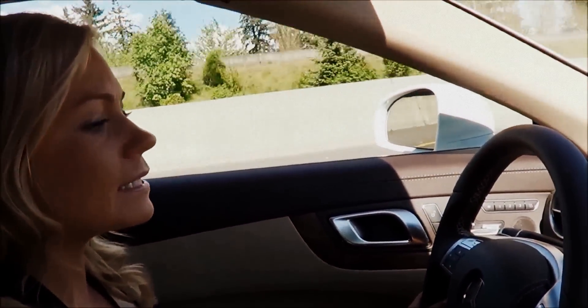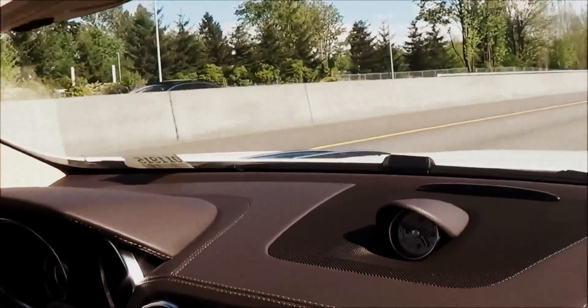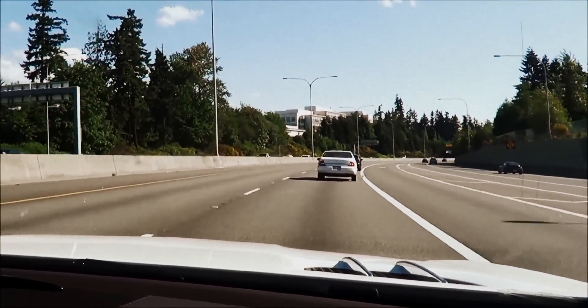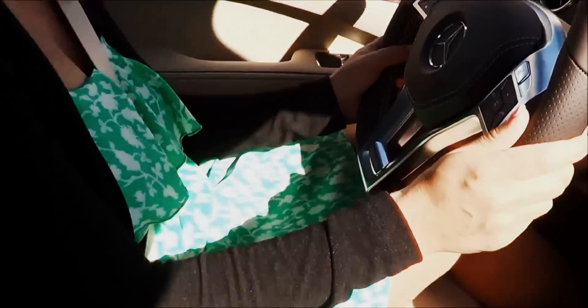Right now it's just maintaining the speed I selected and also maintaining a safe distance between the vehicles in front of me — without my feet on the gas pedal or the brakes.